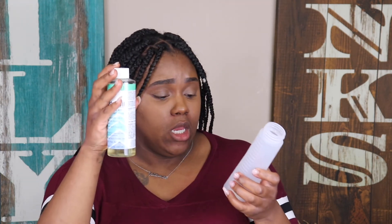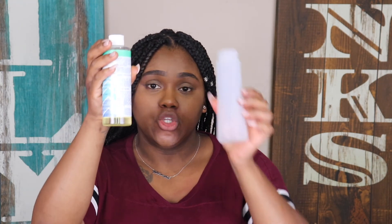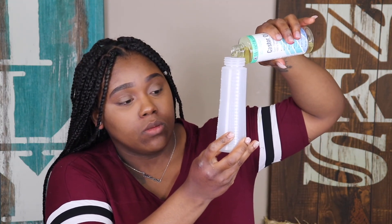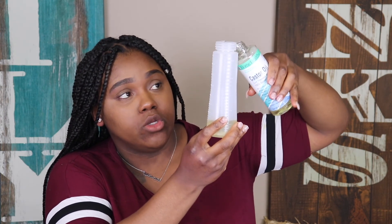You're also going to need some avocado oil. So with my bottle, I'm going to start with the castor oil first — I'm going to be putting two ounces of castor oil into my bottle. It has measurements on it, so I'm going to stop right at two ounces.